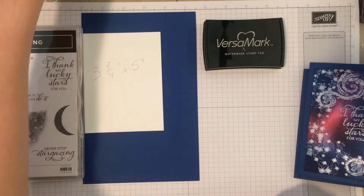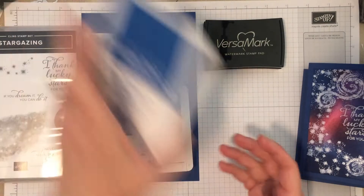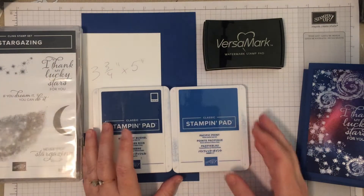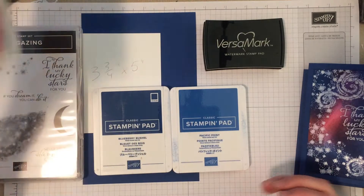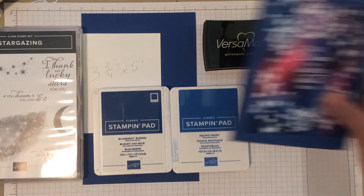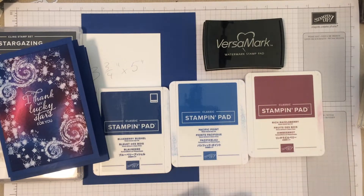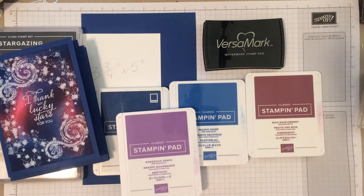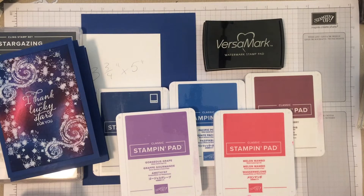I used quite a few inks. I'm going to use some Versamark today, then of course Blueberry Bushel to coordinate. I also used some Pacific Point — you don't have to use Pacific Point, but I kind of liked the light and dark. I also used the Rich Razzleberry, the Gorgeous Grape, and the Melon Mambo, and that gives us just kind of all of those fun contrasting colors.